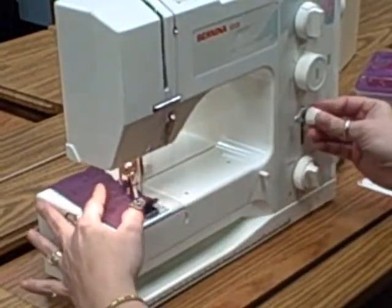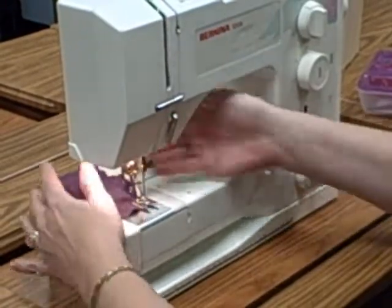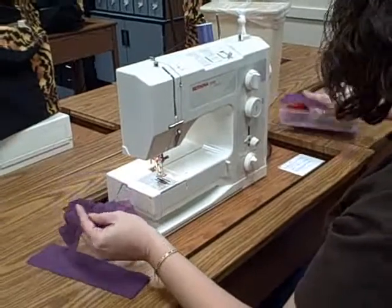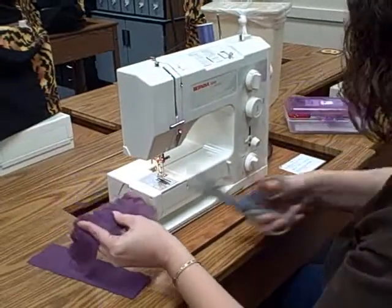When you get close to the end, you backstitch and forward, then lift your presser foot up. You need to cut your threads so that way they're not just hanging there.